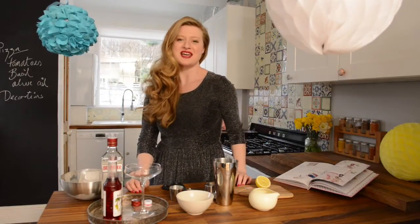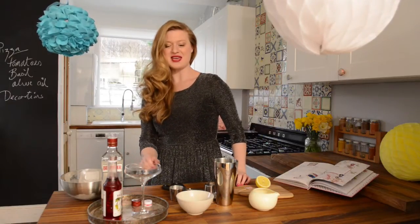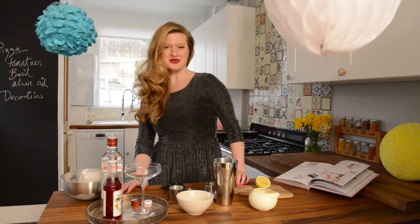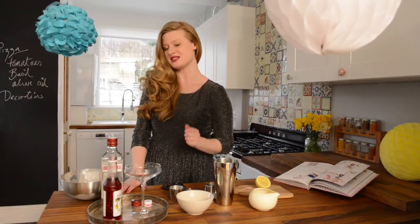My favourite time of the day is Cocktail O'Clock and nothing tastes better than one of these Pink Lady Cocktails. These are synonymous with that famous film Grease with the Pink Ladies, and apparently it was one of the most gorgeous women in the world's favourite drink — Jane Mansfield.